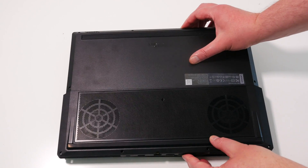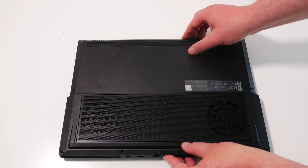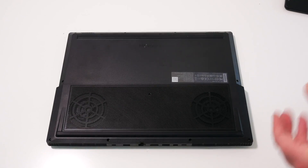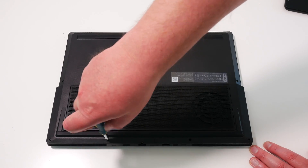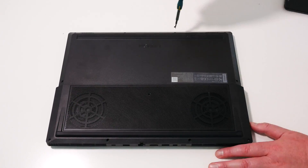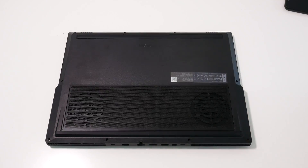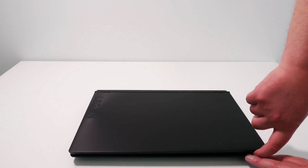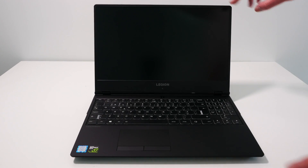All that's left to do now is the reassembly. After replacing the rear cover, reattach the clips by pushing down firmly around the edge of the laptop. Then replace the screws, making sure to replace the longer screws at the back and the shorter screws at the front. Once the screws have all been replaced, you can turn the laptop over, open the screen and turn it on.